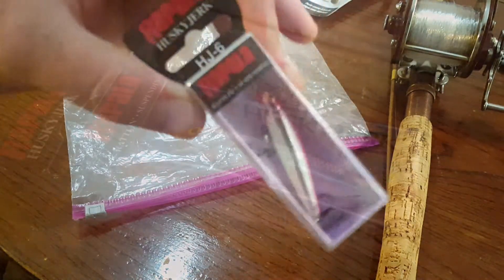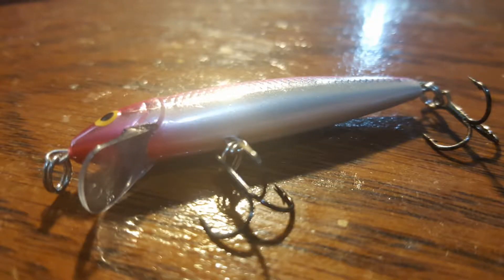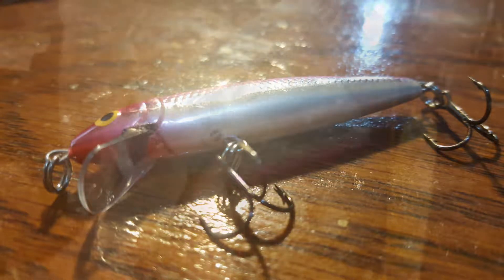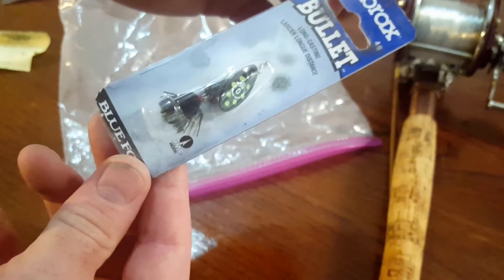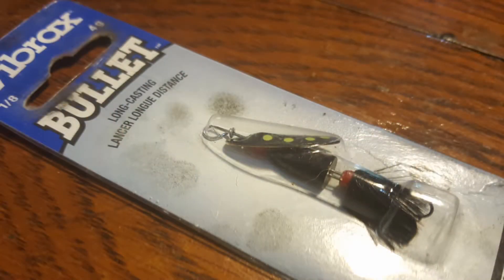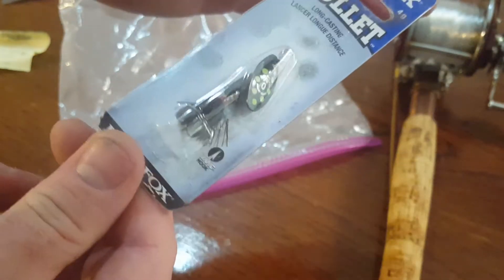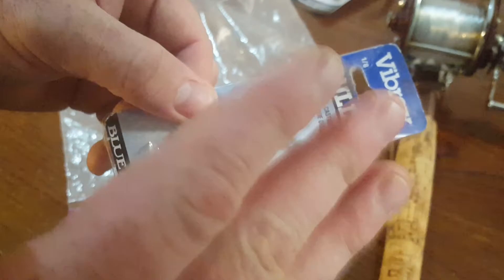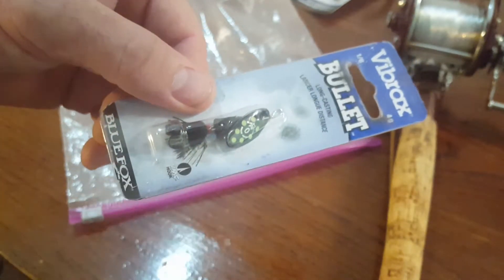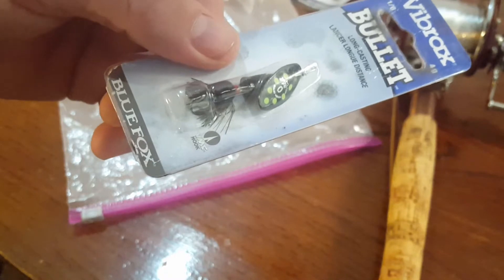This is a Rapala HJ6 — I don't know the first thing about that, but tiny little lures like this are hard to come by and there are fish that will go after them. It's going to be a fun one to play with. I also don't know the first thing about this next one, so if you guys have any suggestions please let me know in the comments. This is a Vibrax — looks like a one-eighth ounce bullet long-casting lure. These things jitter around a whole lot and that catches the fish's eye, same with the tail on there. I understand the mechanics of it, I've just never used a lure like this. But this is about having fun and experimenting with new things, so let's see what happens.